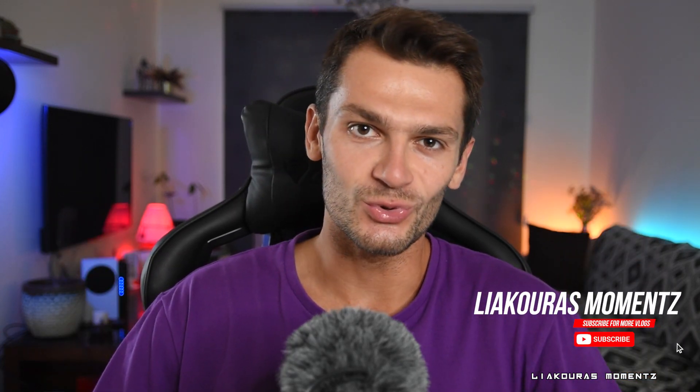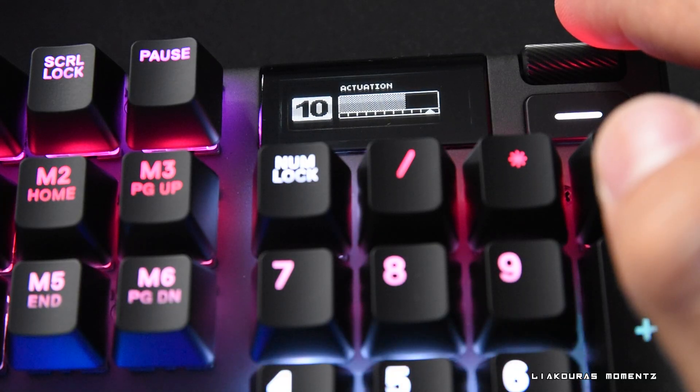Hello guys and welcome to another short tutorial. This is Lyagoras Moments and in this video I'm going to show you how to adjust your actuation on your new SteelSeries Apex Pro. Let's start!